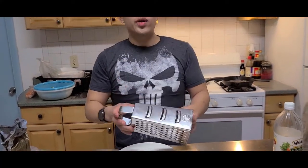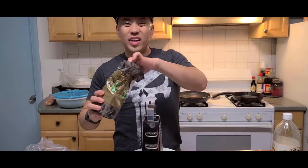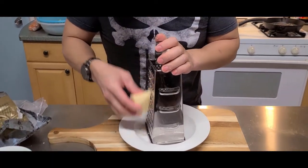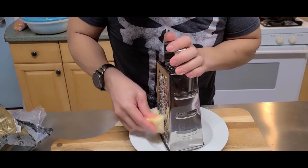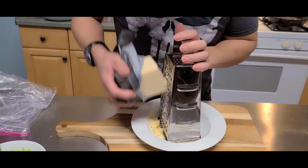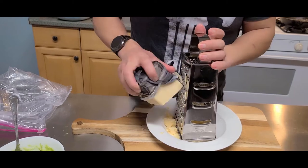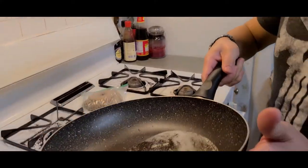I have this grater here. We're gonna grate ourselves some grass-fed cheese. You should go for grass-fed cheese — it's better for you. Let's take the grater and start grating. We'll do about a cup of this. There we go, that should be enough.